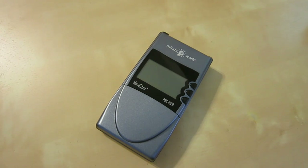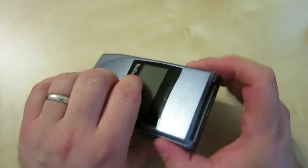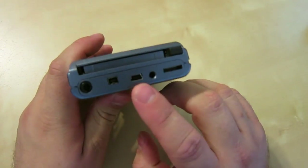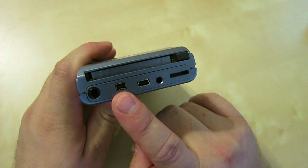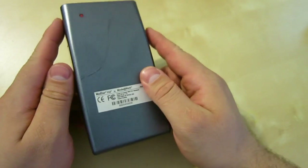Today I'm going to be disassembling the MindStore PSS-1820, made by a company called Minds at Work. It allows you to store or copy a CF card onto an internal 20 gigabyte hard drive. There are different models — I believe there's a 40, which has a 40 gig drive. It has USB and FireWire using a terrible micro connector, plus some weird connector I'm not sure about, and a power port.